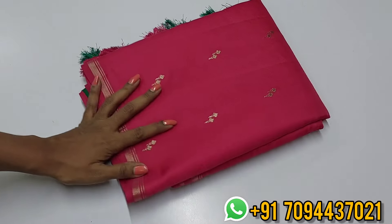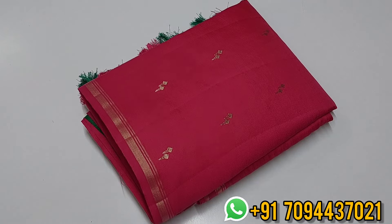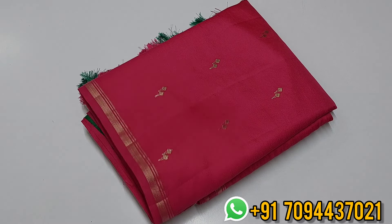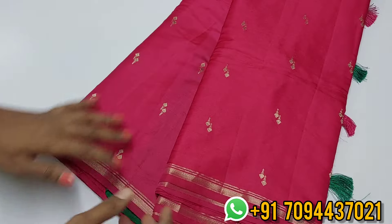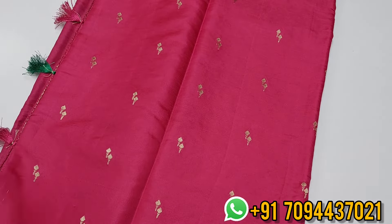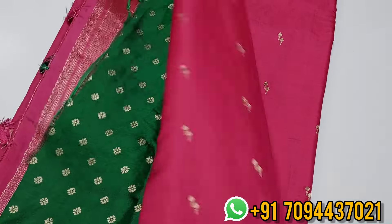Next color is a very pretty color, especially for dark skin and medium skin tones — this color is highly suitable. When compared to white skin, this color works beautifully for dark and medium skin. In fact, this is a personal favorite color. This is your pallu — you will get a beautiful rich zari weaving pallu.